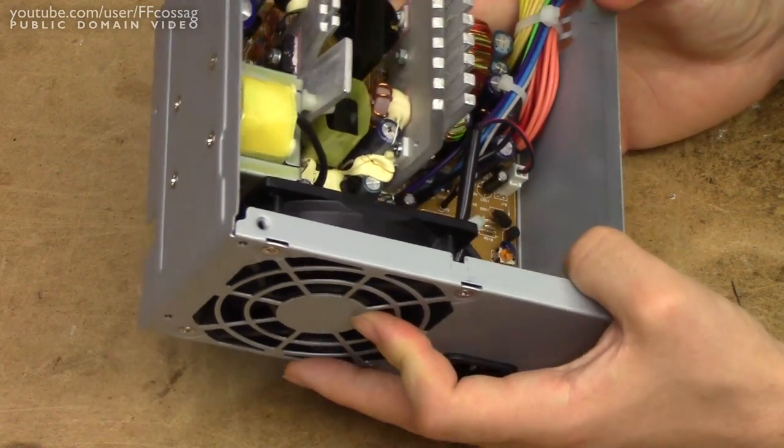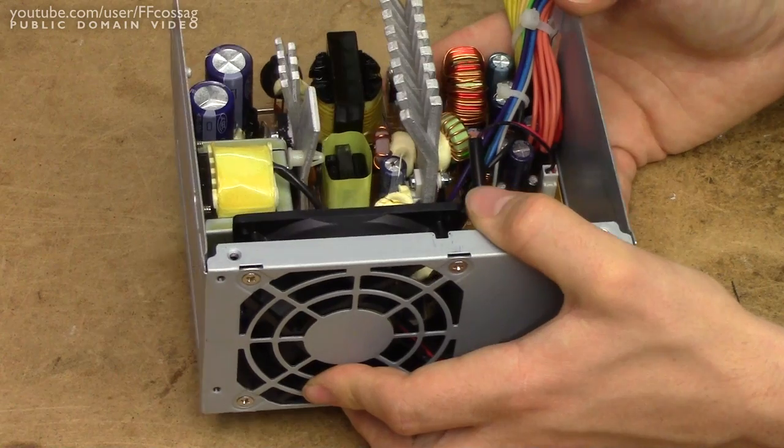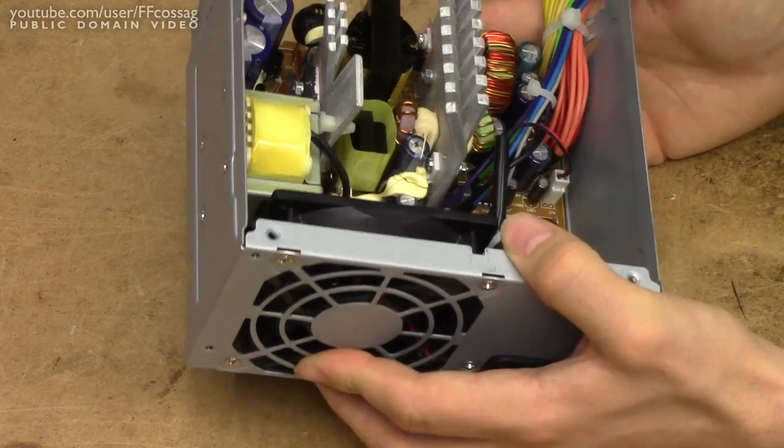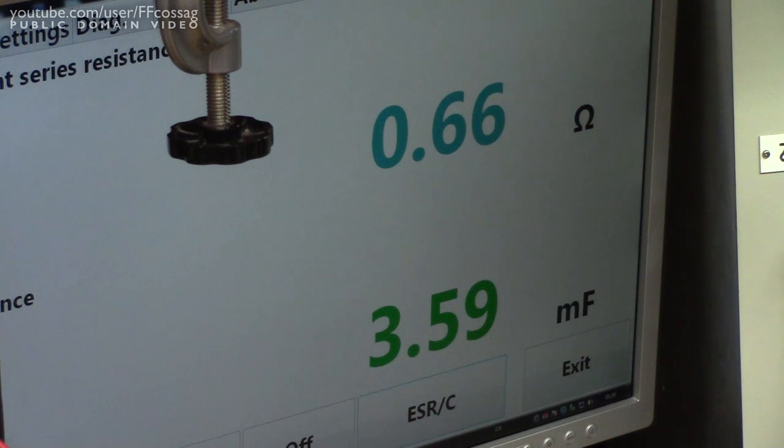So let's just have a quick measure with the ESR meter, and we'll go from there. Let's start by checking a couple of the output caps — I'm not going to read anything off the caps, just measure them and see if it looks good.